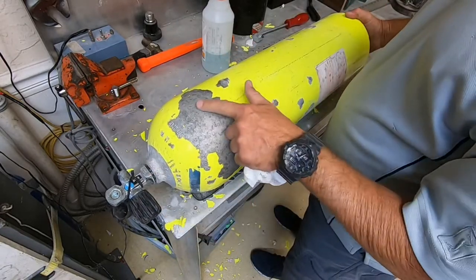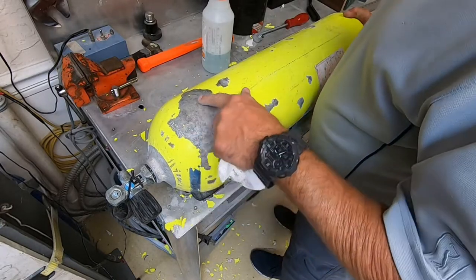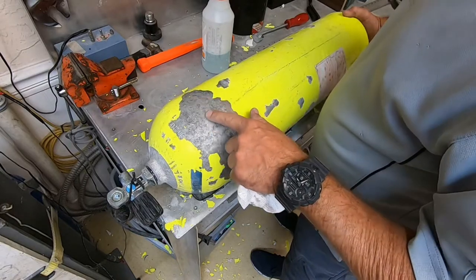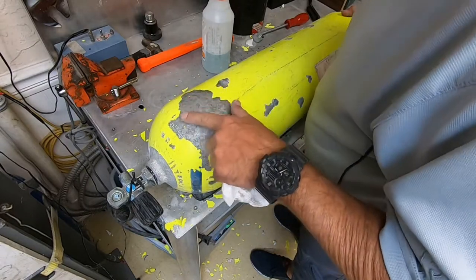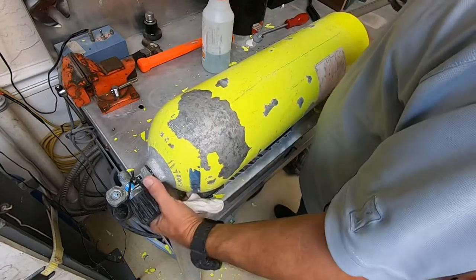Look at that — much better. You can see all these dark markings around there. That's the oxidation that has actually marked the tank. Some spots are rough but not quite deep pitting, but there are some rough spots.